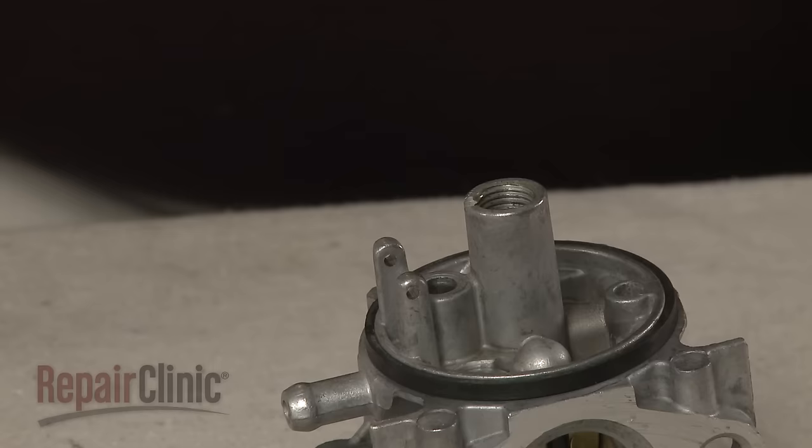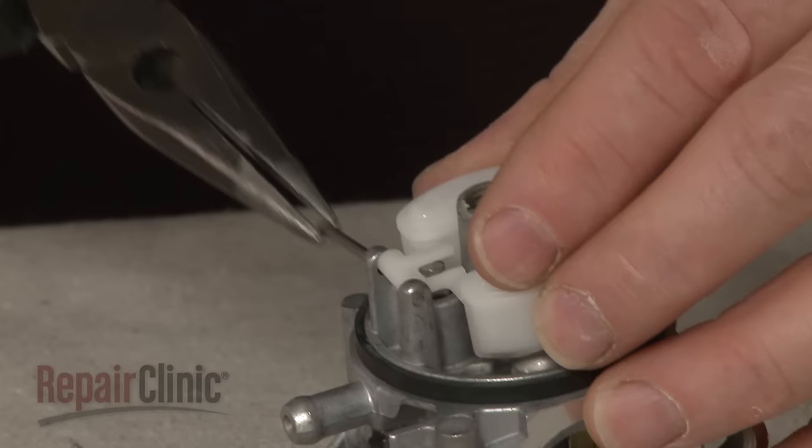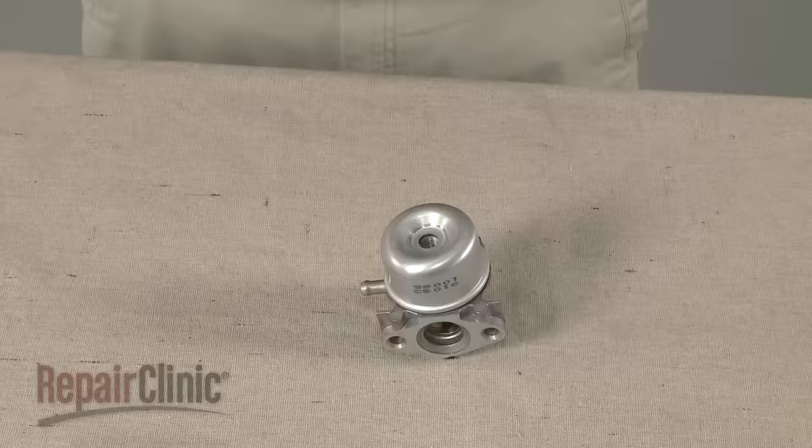Attach the new needle to the float. Then position the needle and float on the carburetor and secure it with the pin. Replace the bowl, thread the nut, and tighten to secure the bowl.